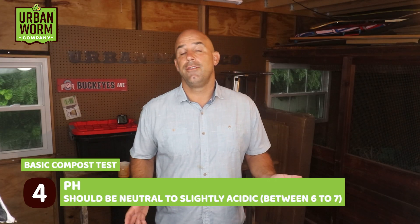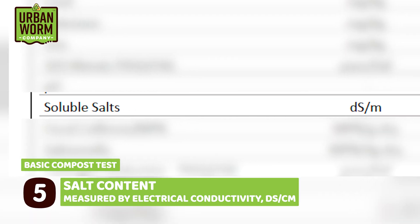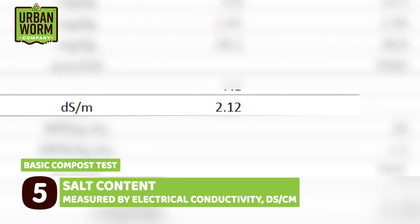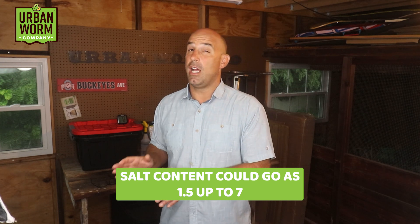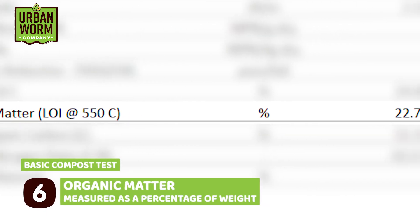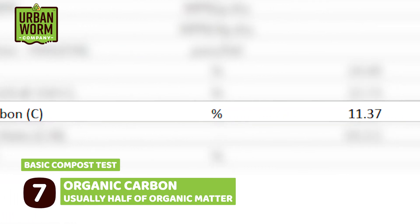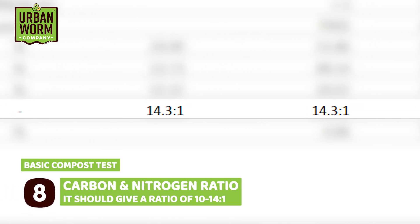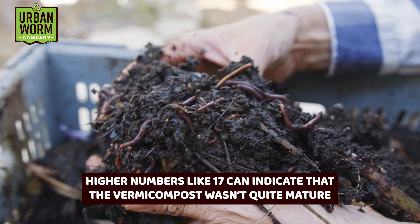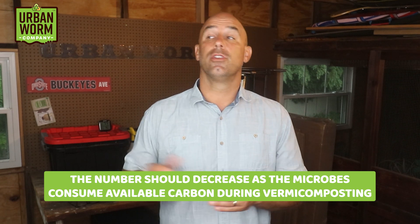A standard compost test is also going to give you pH, which should be neutral to slightly acidic, anywhere between 6 and 7. You're also going to get a measurement of salt content, measured by a unit called dS/cm, which is a measure of electrical conductivity — I've seen it as low as 1.5 to 7 in the samples I've looked at. The test will show you organic matter as a percentage of weight, organic carbon (roughly half the organic matter percentage), and finally a carbon to nitrogen ratio, which should be somewhere around 10 to 14 to 1. A higher number like 17 indicates the vermicompost wasn't quite mature, since that number should decrease over time as microbes consume available carbon during the vermicomposting process.